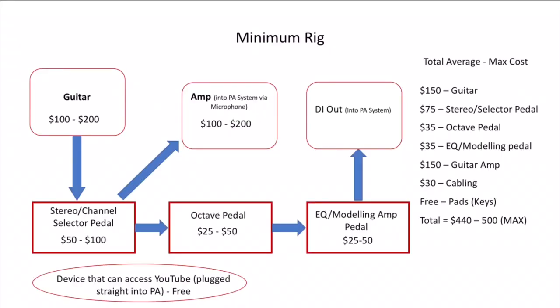Here's a diagram of the minimum amount of equipment you'll need to run all these instruments at once. On the side you can see the average to max cost, and it's really less than $500. I'm sure most of you already have an electric guitar or an amp you're using at church, and you might already have some pedals, so it might even cost less. You can just go over the diagram yourself.